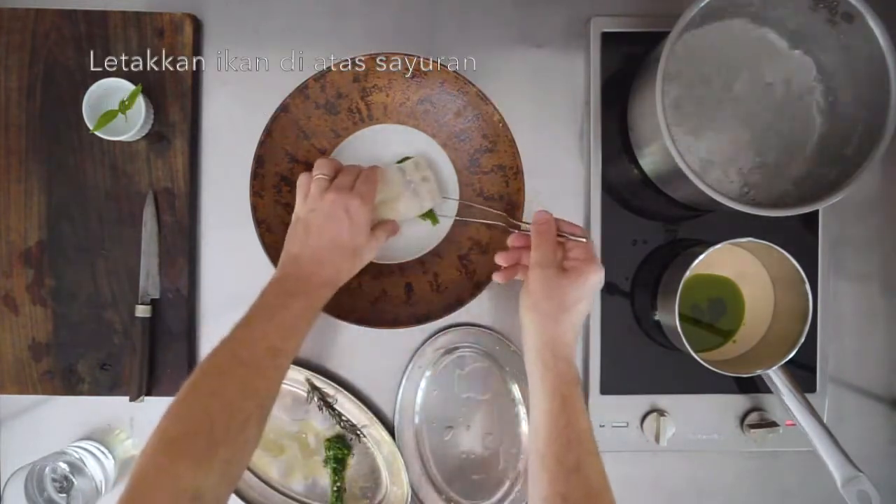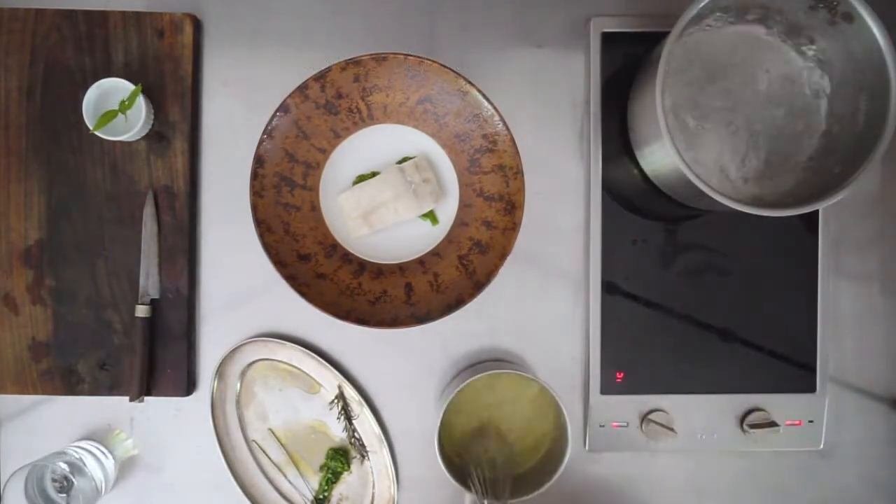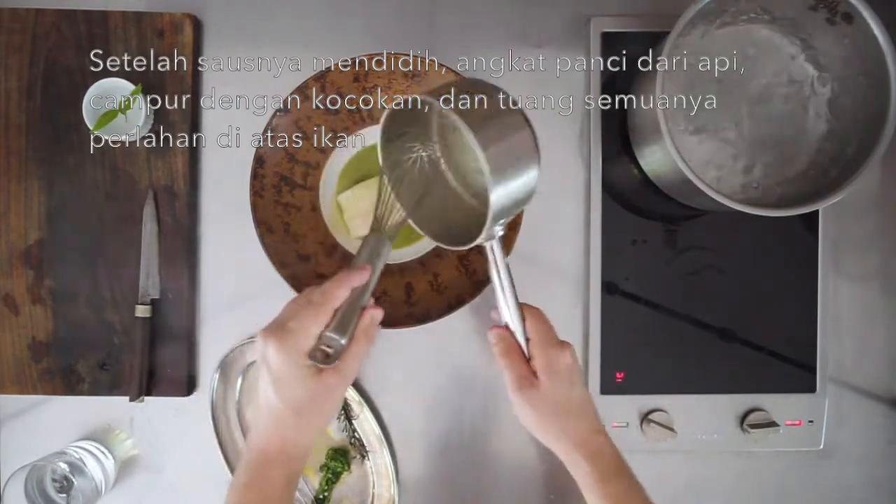Place the fish over the vegetables and immediately put the pan of sauce over high heat. As soon as the sauce boils, remove it from the heat, whisk everything, and pour gently over the fish.